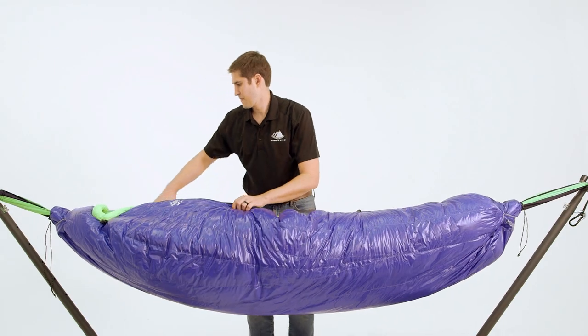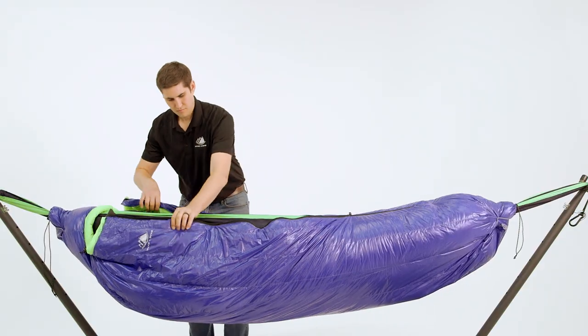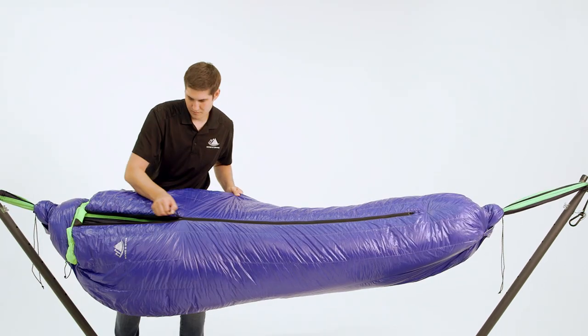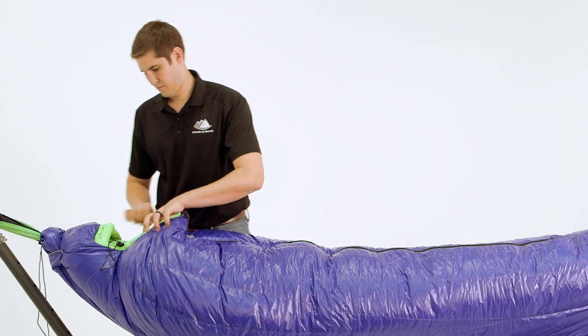For the design of these bags, we made them four inches wider than our standard size bags to allow for ample room when using a hammock and to provide more space for side-to-side sleepers when in a tent.